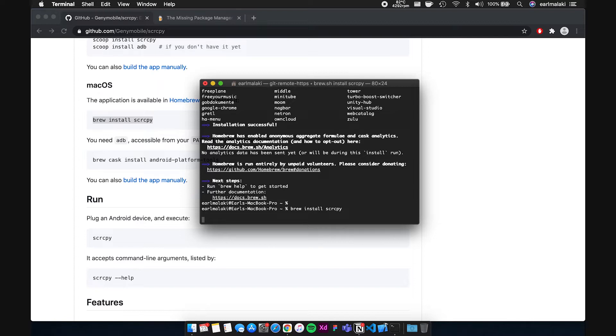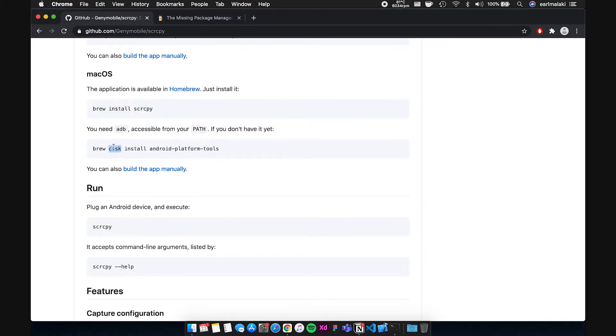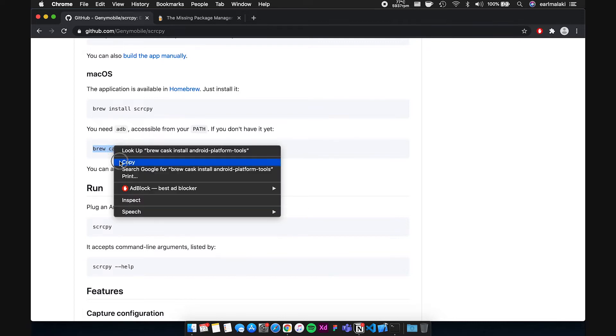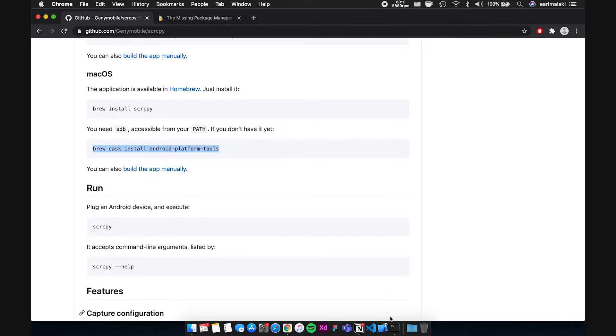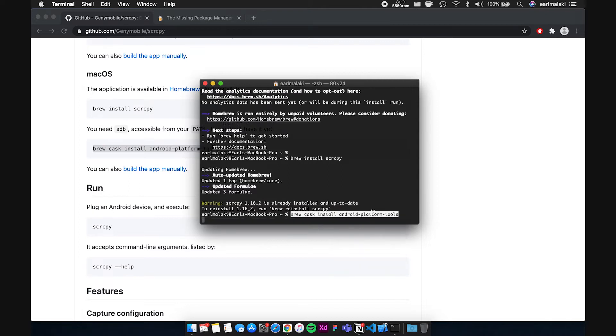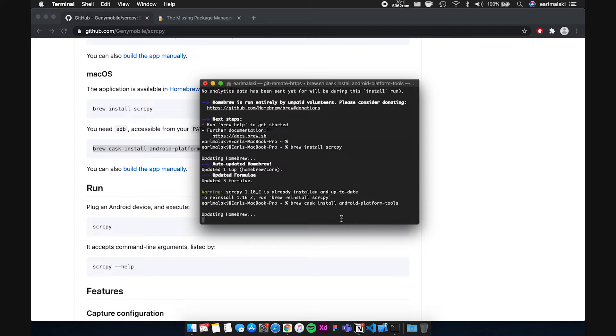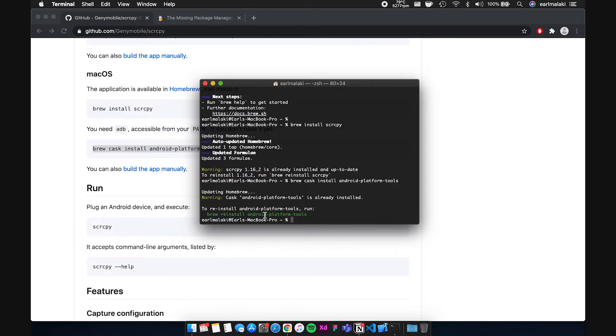Once that's done and it has prompted you that installation has been successful, it's now time to install Android platform tools. To do that, copy this line from the site — brew cask install android-platform-tools — paste it in the same terminal, press return, and it will install. It shouldn't take long, and once it's done, you can finally use SCRCPY.